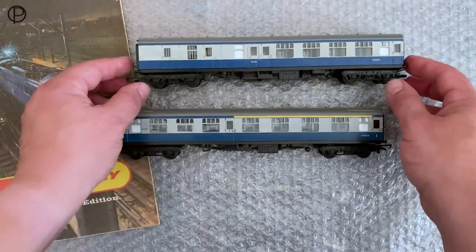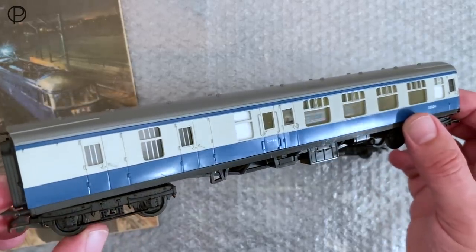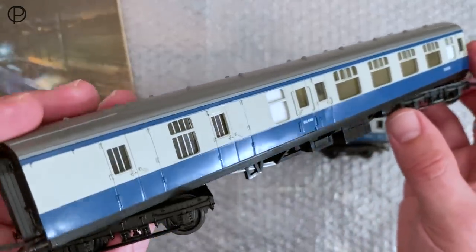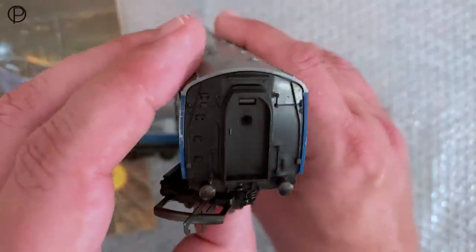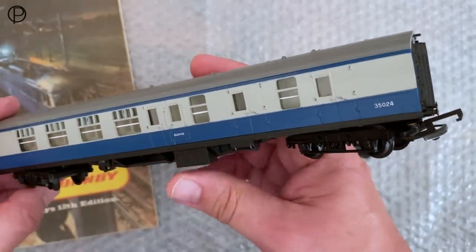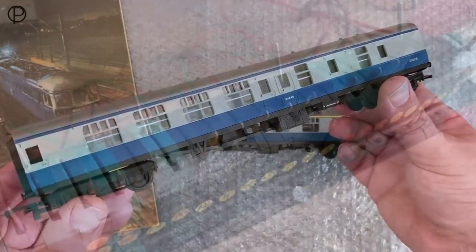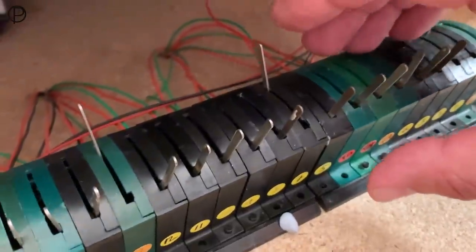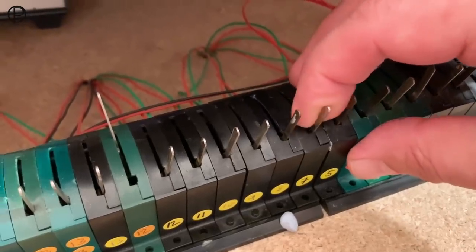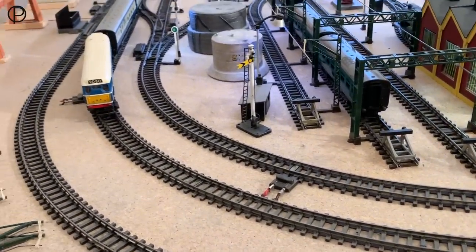So we'll have a swift look at the brake. There she is — different interior detail set in this one. Lovely bars on the window there. I've always thought the detailing on the sides of these is pretty good. These were probably sold in the tens of thousands and made many people's railways look the business at the time. They're quite important things — they enabled people to have great rakes of coaches at a very cost-effective price. So I just need to switch point number seven, and then we'll follow them around the layout again on the outside line.